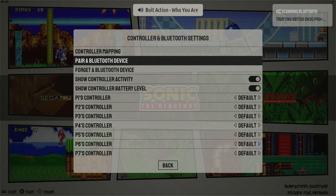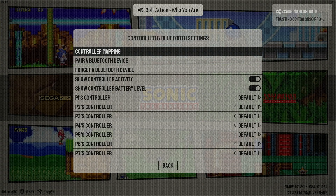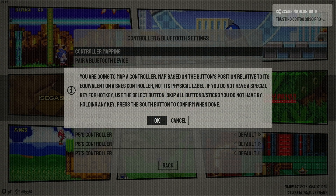Next, in the same menu, I'm going to verify that my controller mapping is correct. I recommend you do this for all controllers — some do work out of the box, but just to be safe you'll want to do this. This will also allow you to set a hotkey button, which is very important. To map my controller, in the controller and Bluetooth settings I simply select controller mapping, then OK.